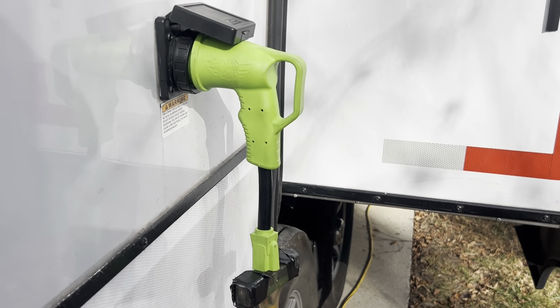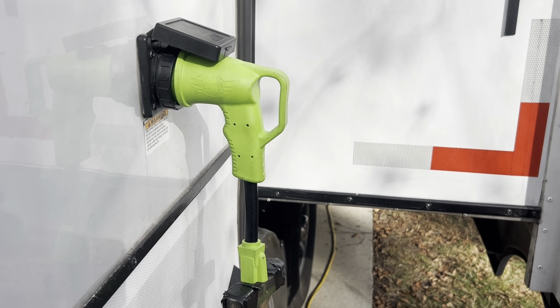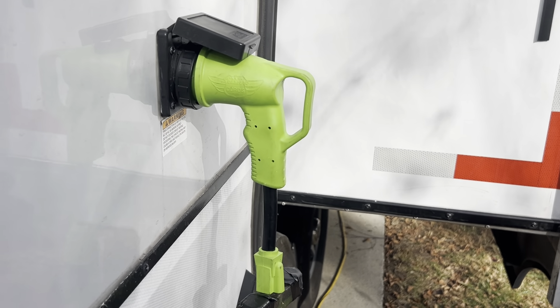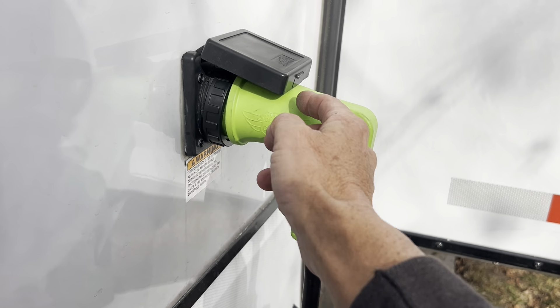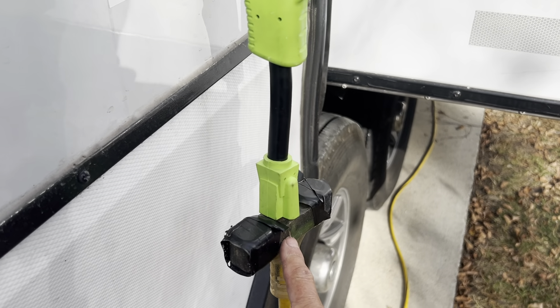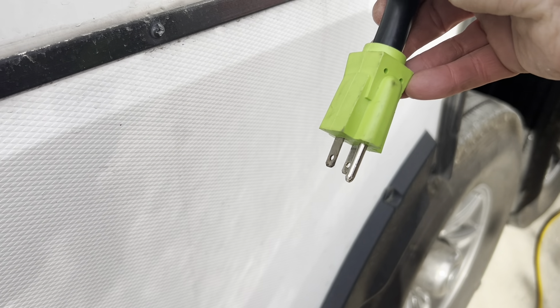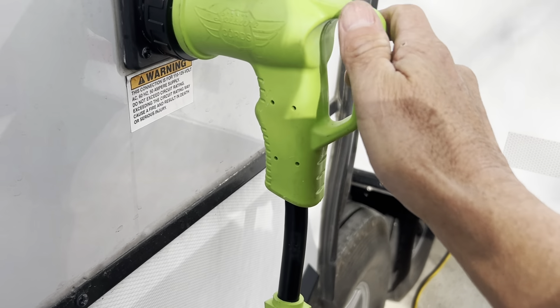Here is an electrical adapter I found on Amazon that has turned out to be well worth the money. I don't remember what I paid for it — I'll put a link in the description. This is a 50-amp connector, just like you would have on your big 50-amp cord, and it comes down to a regular 120-volt three-plug connector — regular house current.